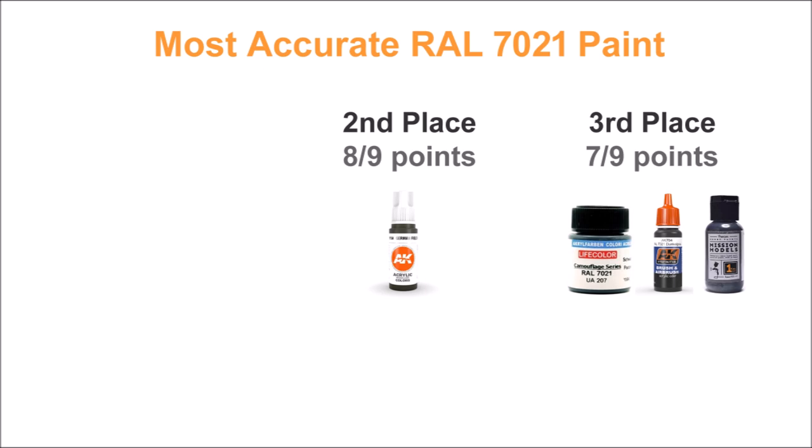In second place, almost perfect with eight out of nine points, is AK Third Gen acrylic — it absolutely nailed the hue and was only let down a little by being just a bit light. Great choice if you want an acrylic paint for RAL 7021.